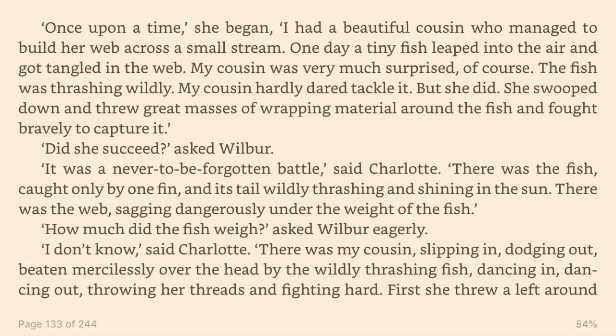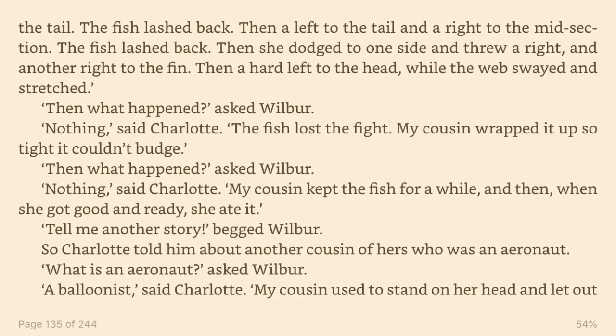I don't know, said Charlotte. There was my cousin, slipping in, dodging out, beaten mercilessly over the head by the wildly thrashing fish, dancing in, dancing out, throwing her threads and fighting hard. First she threw a left around the tail. The fish lashed back. Then a left to the tail and a right to the midsection. The fish lashed back. Then she dodged to one side and threw a right, and another right to the fin. Then a hard left to the head while the web swayed and stretched. Then what happened? asked Wilbur. Nothing, said Charlotte. The fish lost the fight.